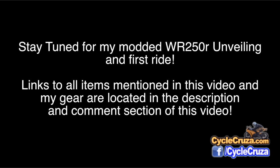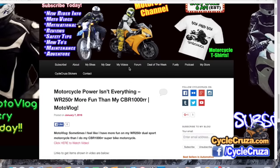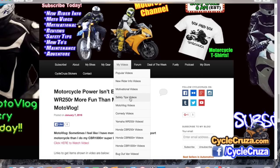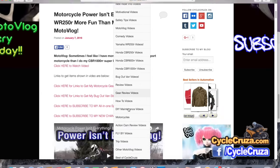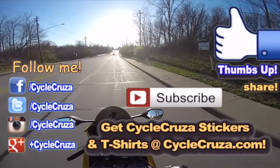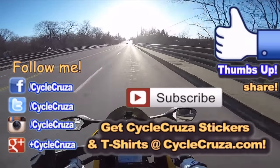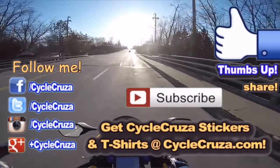Be sure to stay tuned for my modded WR250R unveiling and first ride — I'll let you know if it's much faster than stock. Links to all items mentioned in this video and my gear are located in the description and comments section. For more videos, go to my website cyclecruiser.com and click on the menu tab 'My Videos' — all my videos are categorized in various playlists. Subscribe to my all-in-one motorcycle channel, hit thumbs up if you like this video, share it, and I wish you guys all the best out there.